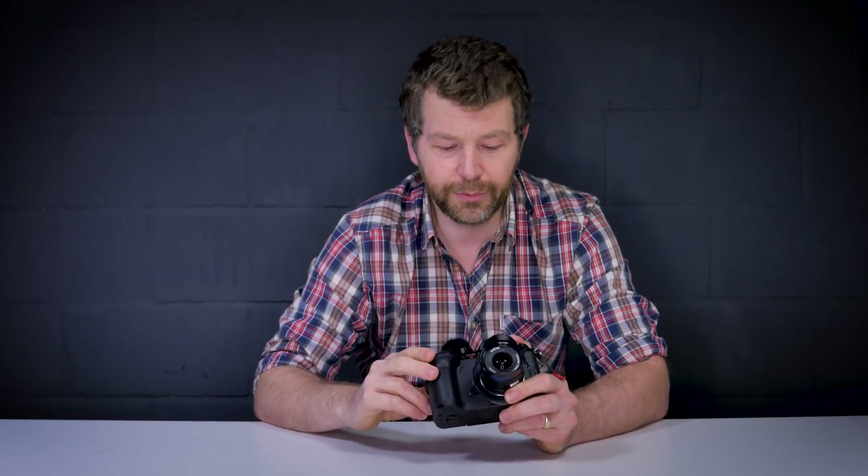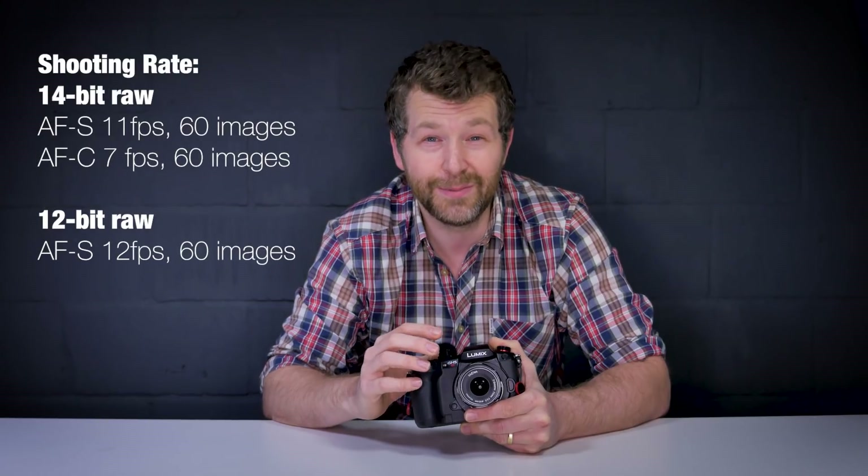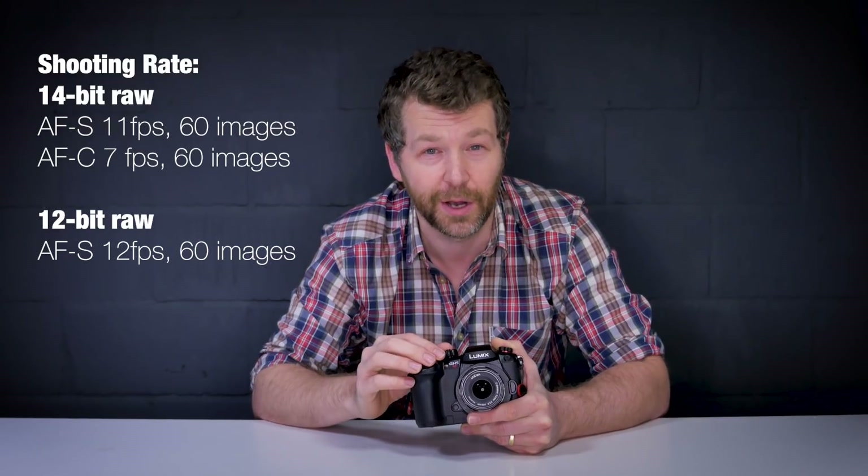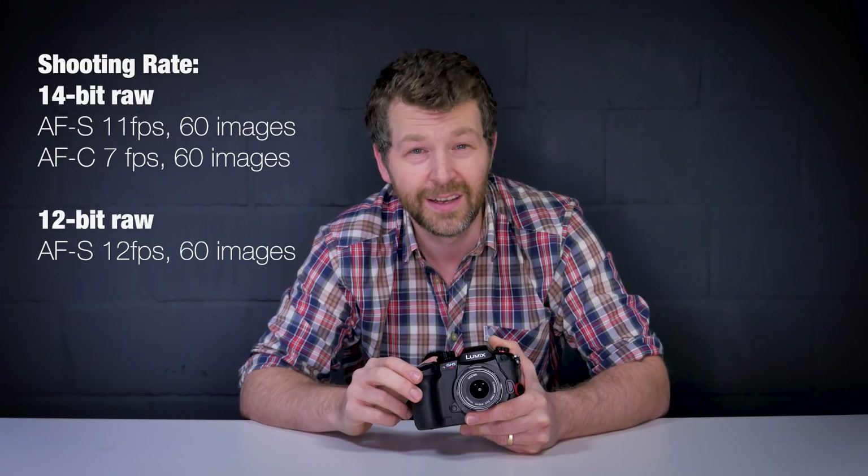Photographers haven't been left out. The GH5S should be a capable camera for low light shooting, and we'll test it against the Sony A7S Mark II. The sensor is a multi-aspect ratio sensor, allowing aspect ratio changes in-camera with minimal resolution loss. The camera can capture 14-bit RAW images at 11 frames per second for 60 images in single AFS mode, or 7fps in continuous mode. Dropping to 12-bit allows up to 12 frames per second.